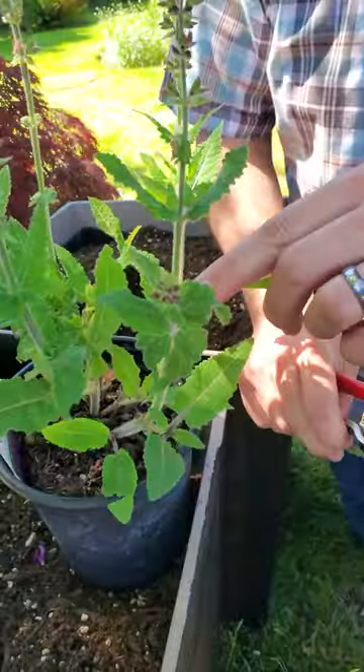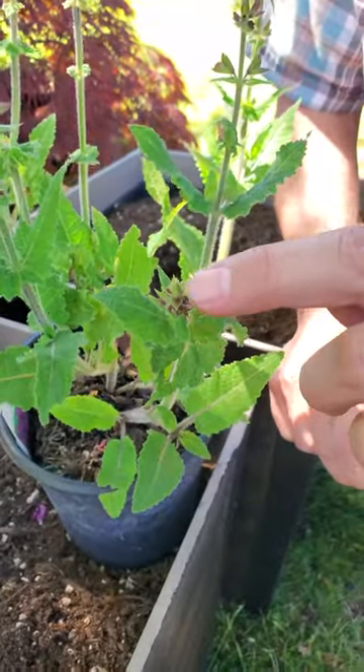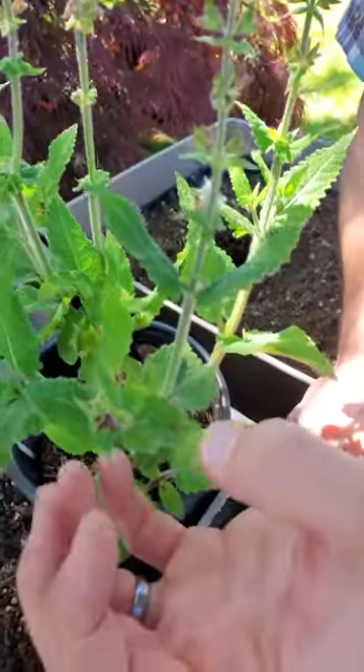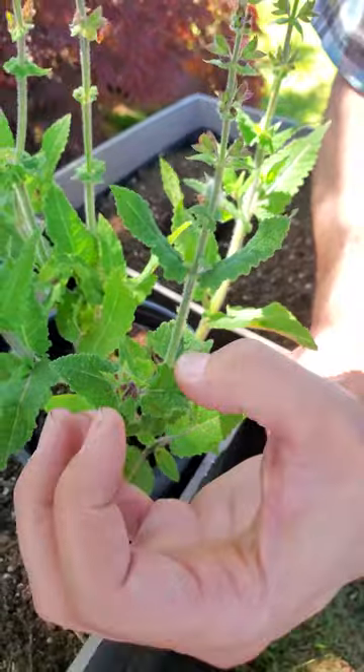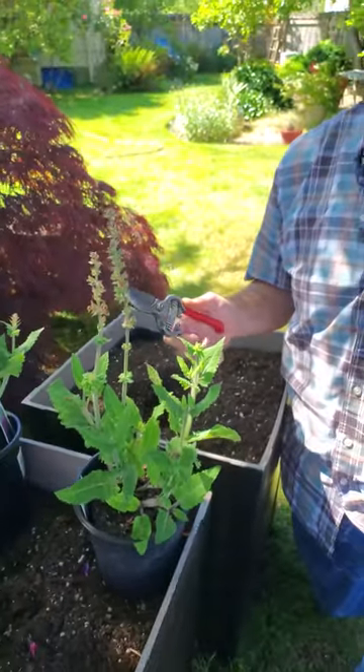What we've done is we've removed that old flower. Here's some new buds that are getting ready to flower, getting ready to pop open. So now we've taken this off, we've cleaned this plant up, and we're making sure that it's going to start producing new flowers right here. And that's how you cut back the dead flowers on the salvia.